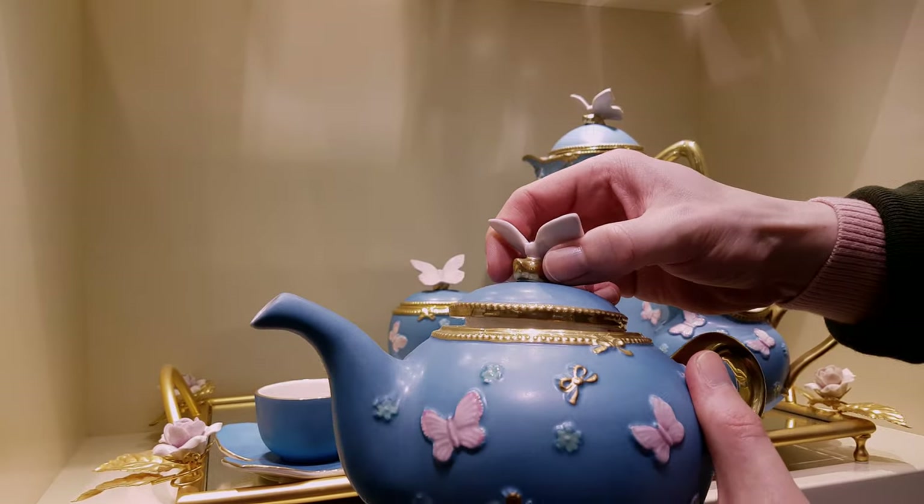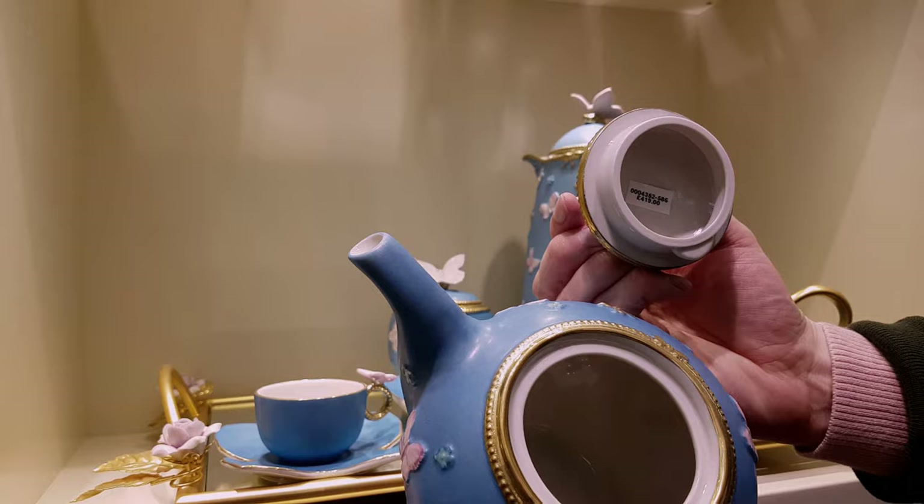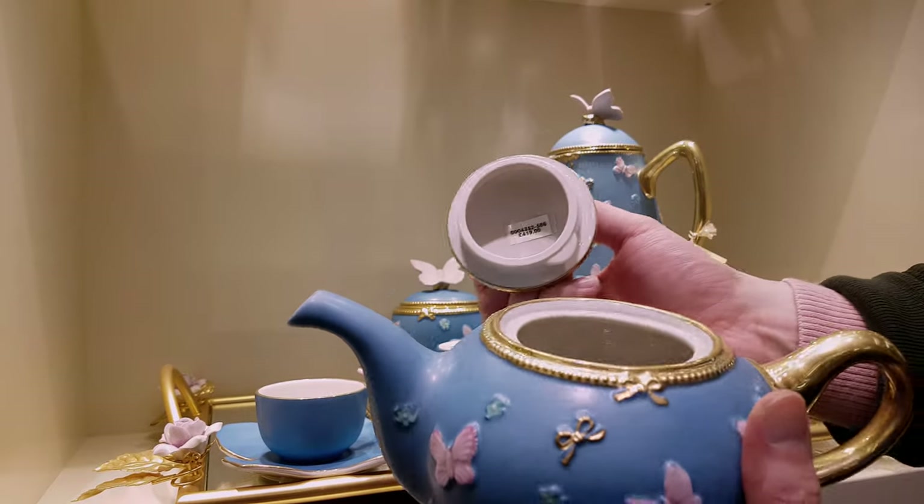Shall we look inside? Oh yeah. So it has the little lip to stop the lid falling off.